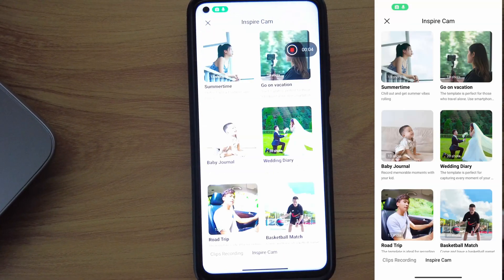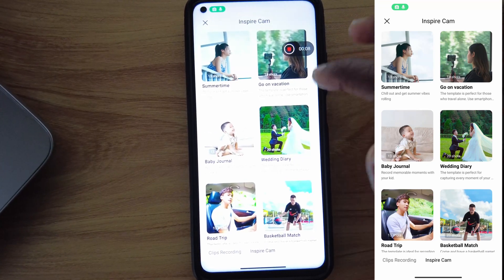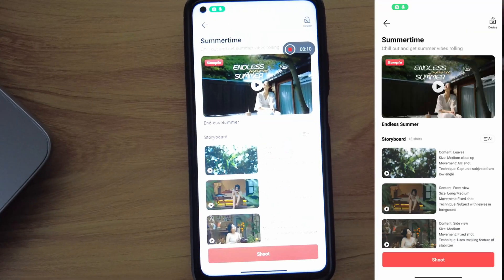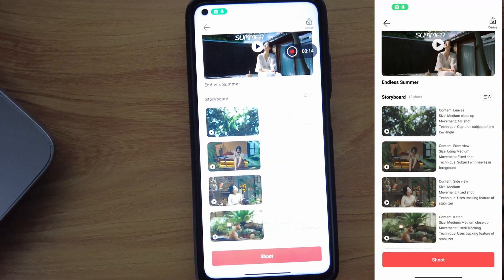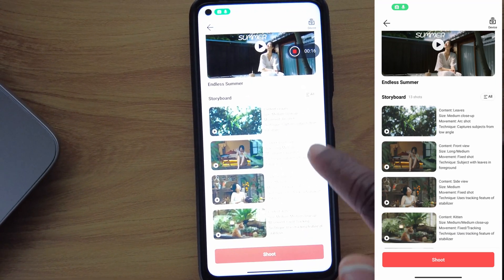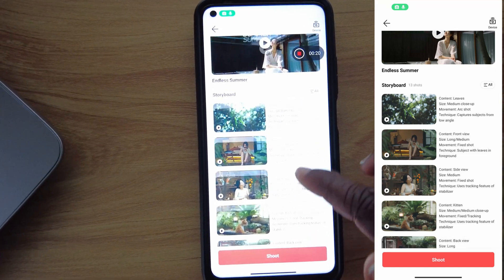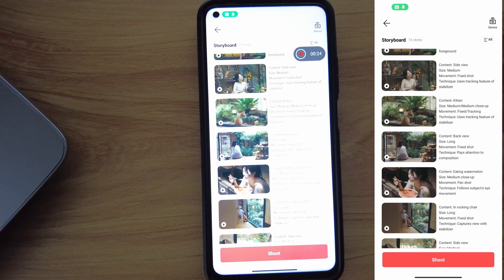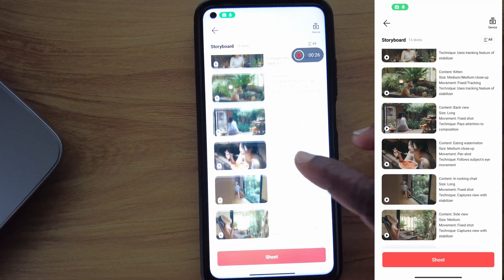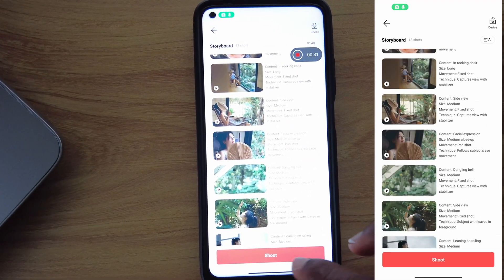Secondly, there's Inspire Cam. This one provides templates for you. For example, we can choose a template like Summertime. Within the template, you'll also have guidance on what shots to take — for instance, the first one says 'medium close up' and the content should be leaves. This is great, especially if you're a new content creator and don't know how to capture nice moments. It leads you to exactly what you should shoot.